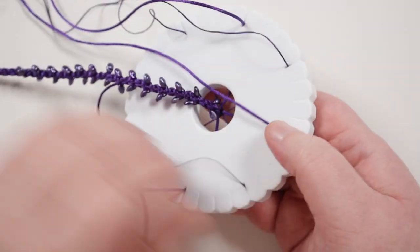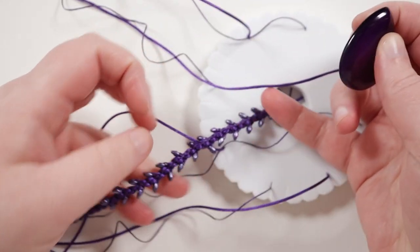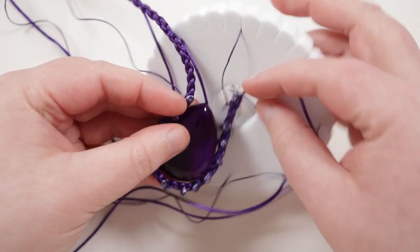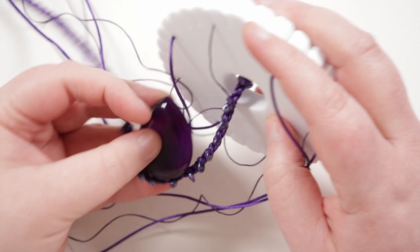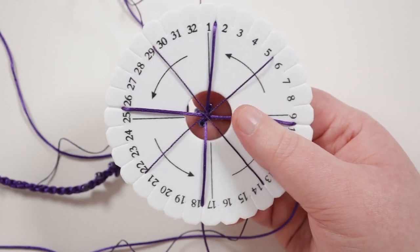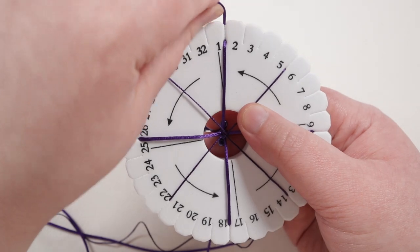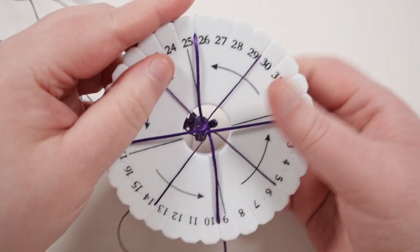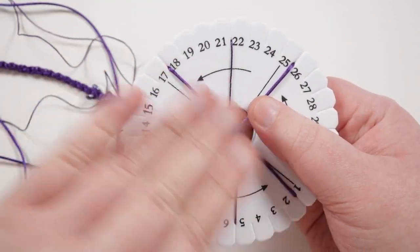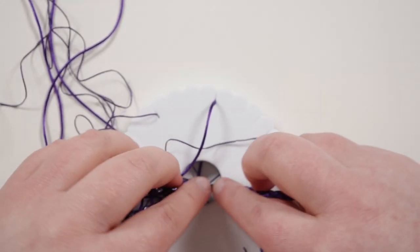As you continue adding beads, you can figure out how many you need. When you've got a decent length of beads, take your cabochon, place the braid around it, bring it all the way around, and see where they meet at the top — that tells you if you have enough. If not, add more; if too many, undo some. Once you have all the beads needed, continue braiding without adding any more beads, making the same length without beads as you did in the beginning. Once you can use the other end to measure against.